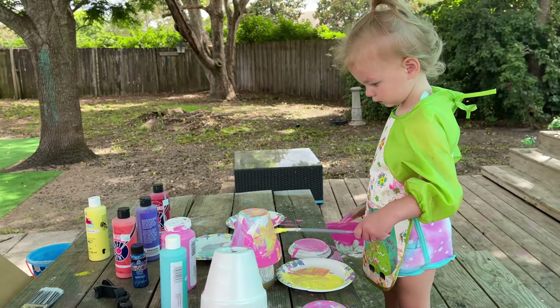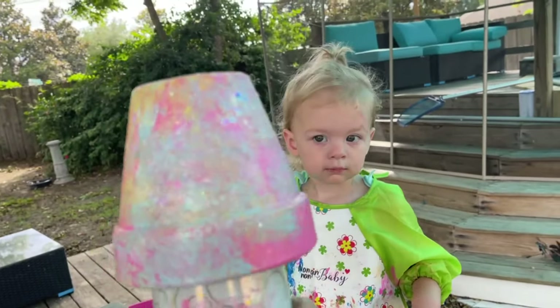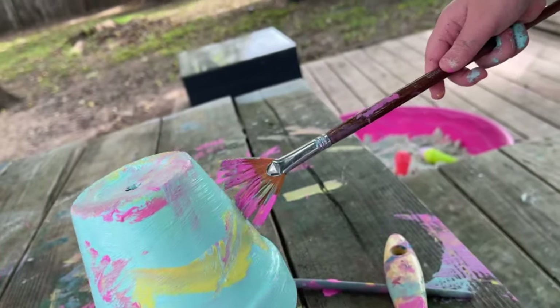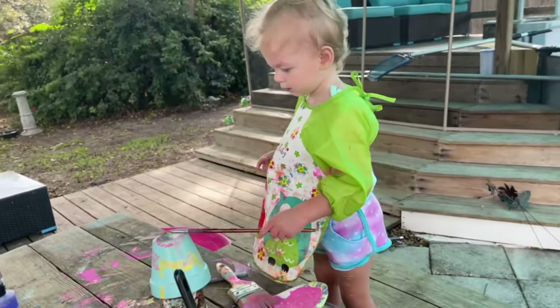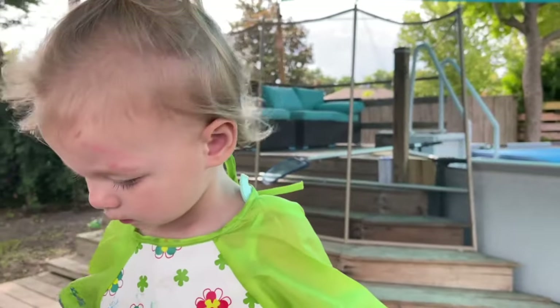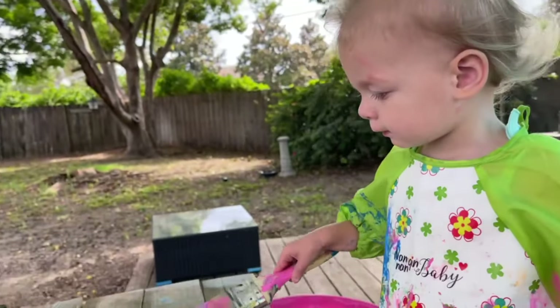I'm going to stop filming for now and come back and show you the end results. I'm going to sit down and play with her. Kalia decided to paint my hair yellow. Okay, we're done. Look at this beautiful creation this Kalia girl did. It's beautiful. It's so pretty. And we got the bottoms and she's working on this one. Look at how pretty. Oh, she's a little artist. Good job baby. Are you ignoring me? That's not good. Kalia, I love you. Can we kiss? Thank you. I love you. Good girl.